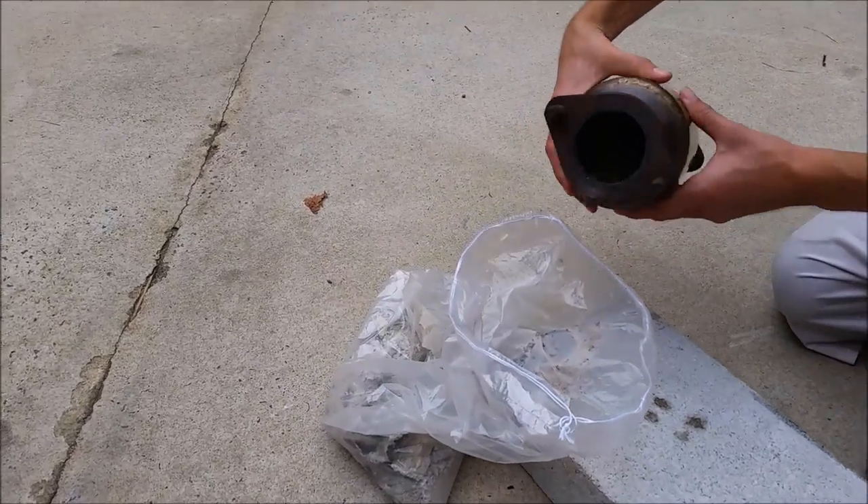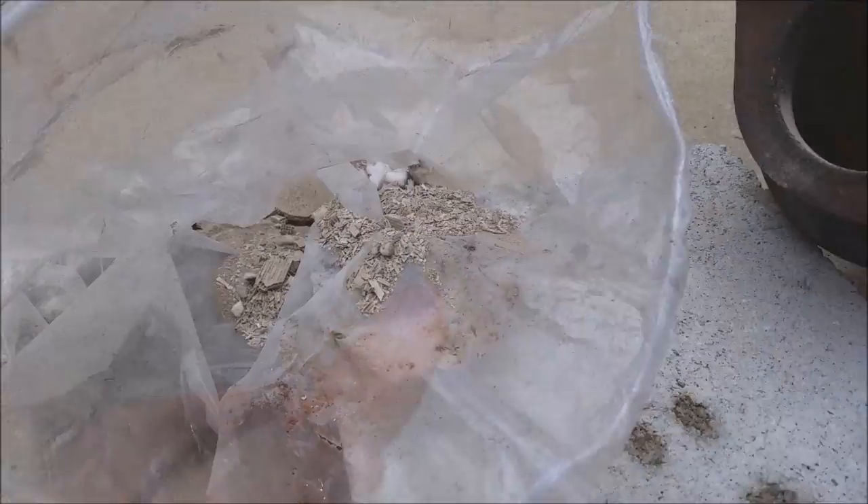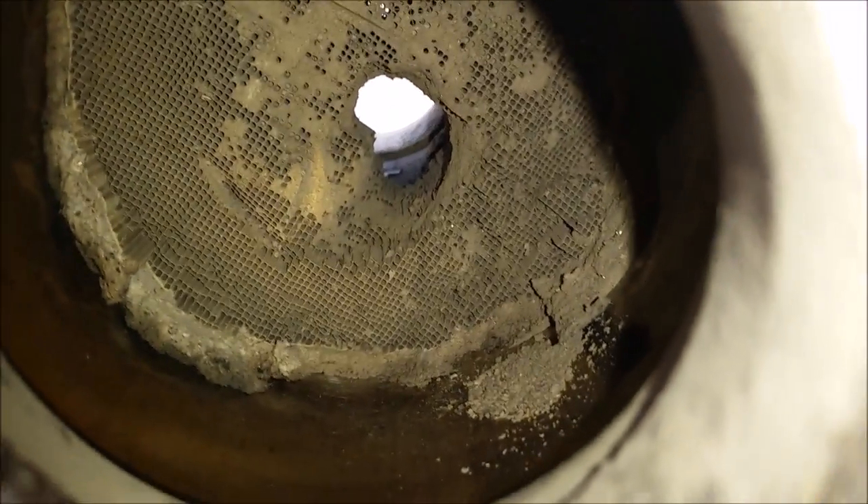As you're working on this you want to go ahead and pour out some of the excess — you can see we got a bag here for it. You can see the material inside the cat, and we'll go ahead and continue working on it. We're about halfway finished; you can see we've already got a hole punched through there.